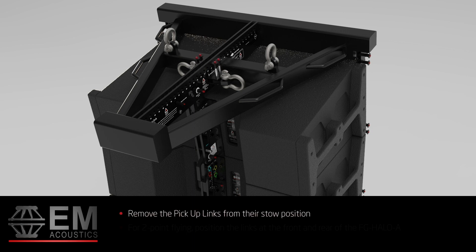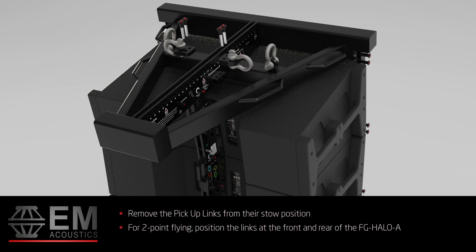Now remove the pickup links from their stow position on the FG Halo A grid spine. For two-point flying, position the pickup links at the front and rear of the FG Halo A.